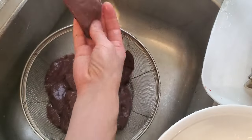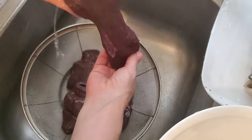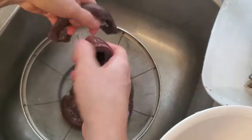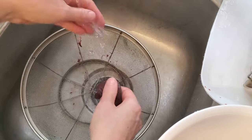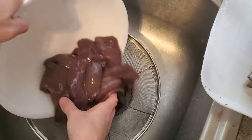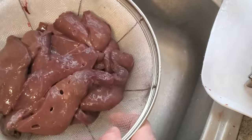Then I simply load it into my dehydrator — it's really that simple. I'll link my dehydrator and these silicone mats that I use in the description; that's the white layer the liver pieces are being set on. These are great because they allow airflow without the pieces of liver falling through the racks, since those racks have gaps that are just a little too big.